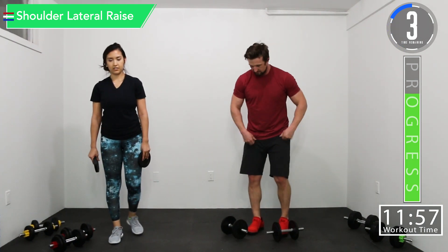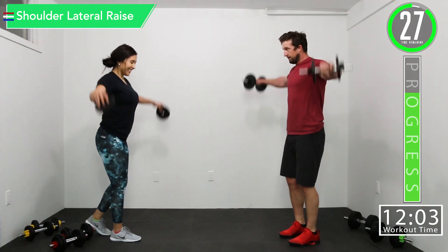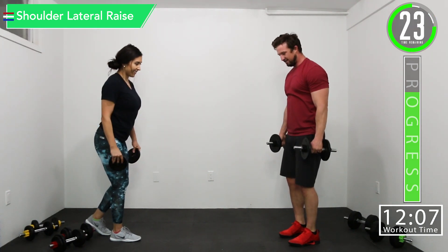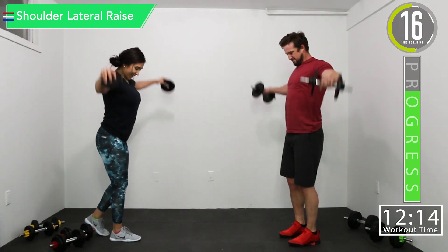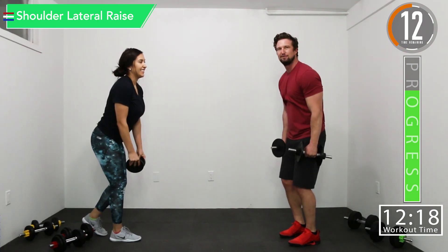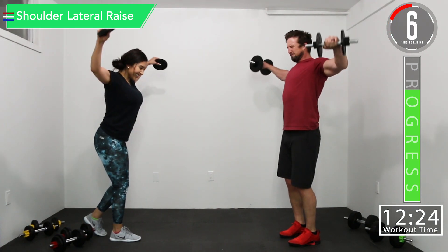A few seconds left. Lateral raises. I'm going forward. Come on. I try to stay out here. Let's go. Push yourself. Come on. Let's go. Feel that burn. Burn, baby, burn.